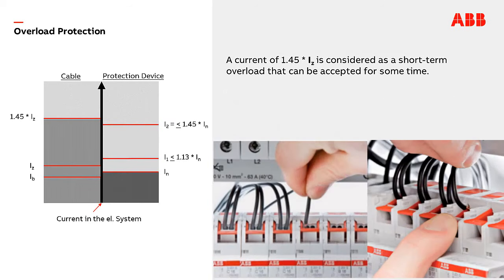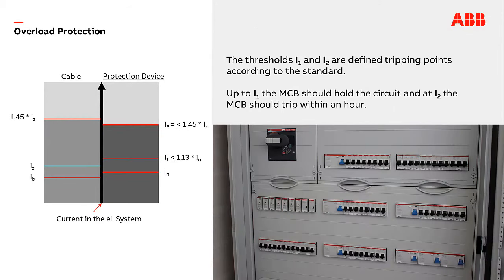A current of 1.45 times IZAT is considered a short-term overload that can be accepted for some time. The thresholds I1 and I2 are defined tripping points according to the standard. Up to I1 the MCB should hold the circuit, and at I2 the MCB should trip within an hour.